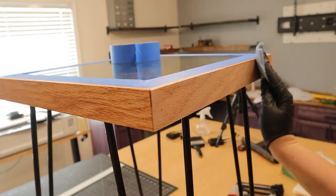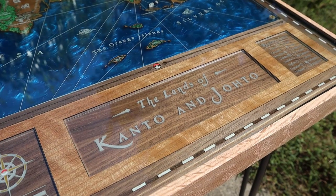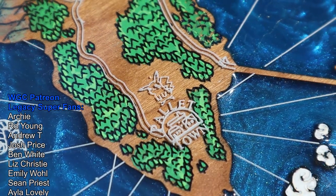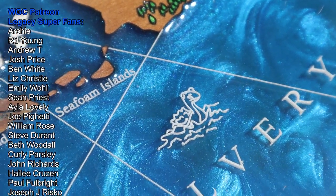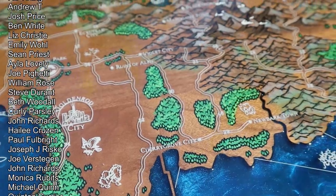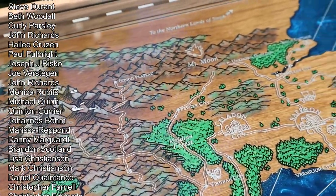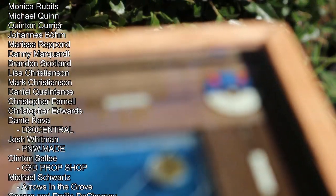To finish it all off, we used Danish oil on the red oak side pieces — now it's time for some final shots. Huge shout out to our Patreon supporters. This was our first project we made completely in our new workshop. If you want to make this table yourself, we will have all the files available on Patreon. All the items used to make this map are in the description below. We'll also put up files to make this map like a traditional When Geeks Craft map if you really don't want a Pokémon themed end table in your home.